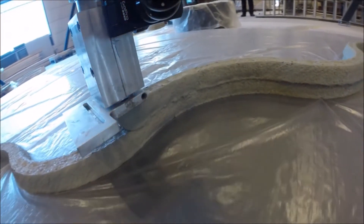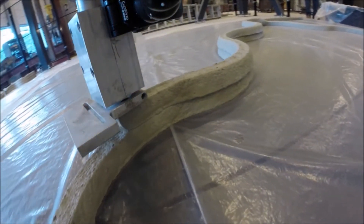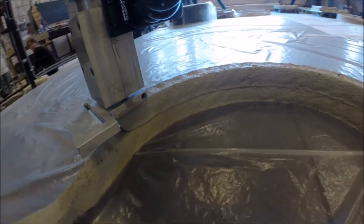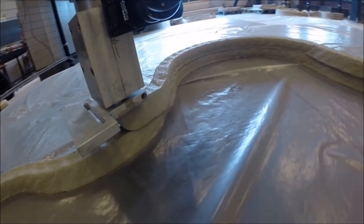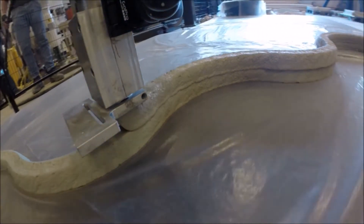It's the integration of different functions and materials, which is pretty hard to do with traditional construction methods. The funny thing is that the separate techniques and materials are already there — there's already self-cleaning concrete, translucent concrete, and high-performance concrete, but it's so hard to place them at the right position. If you cast them in a formwork, you end up with expensive self-cleaning concrete in the middle of your cross-section, which doesn't do anything.